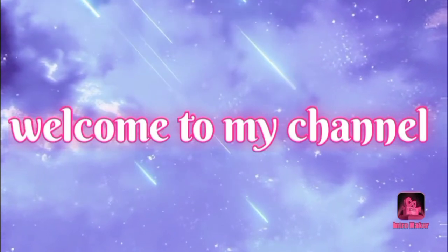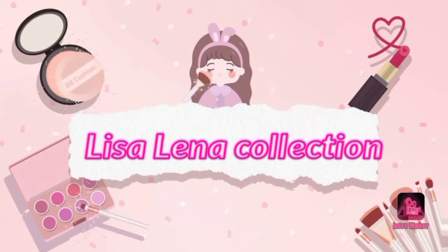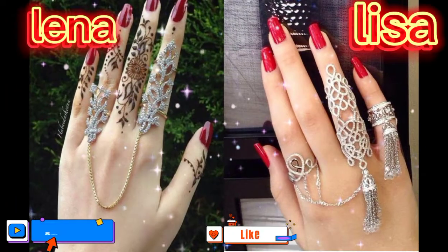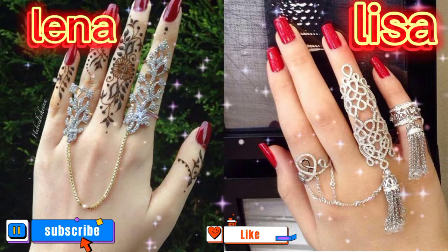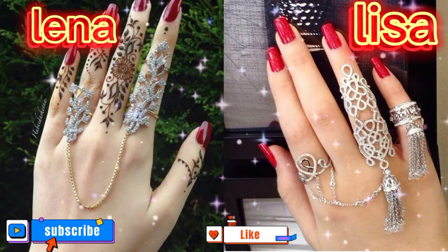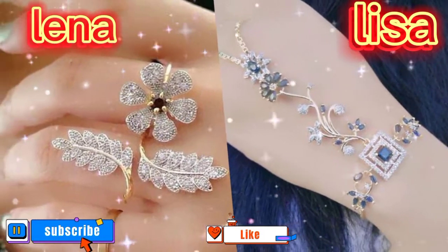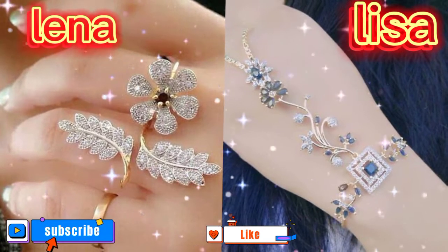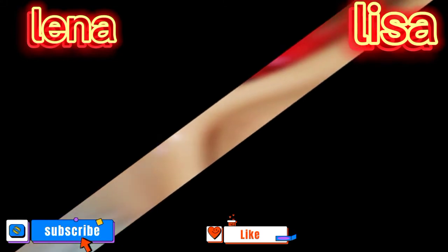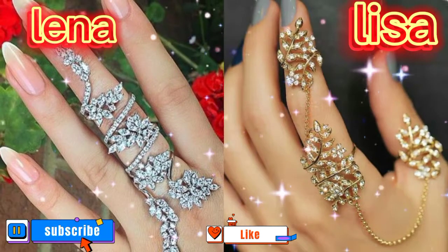Welcome back guys, Lisa Lina collection. Today my new topic is Lisa Lina hand jewelry. What about your choice? Please tell me in the comments. Hand jewelry refers to any type of accessories that is designed to be worn on the hand or around the wrist. Hand jewelry can be made of a variety of materials including precious metals,